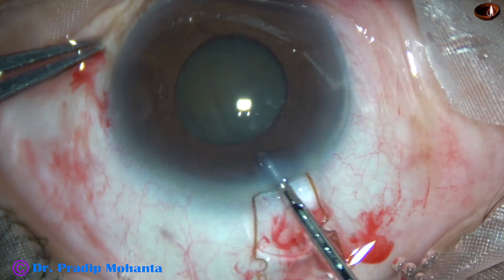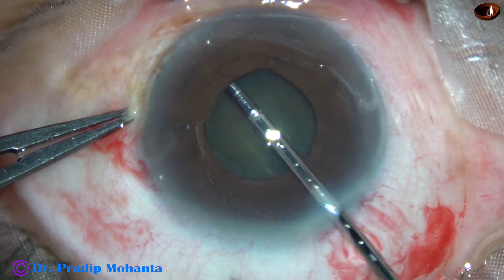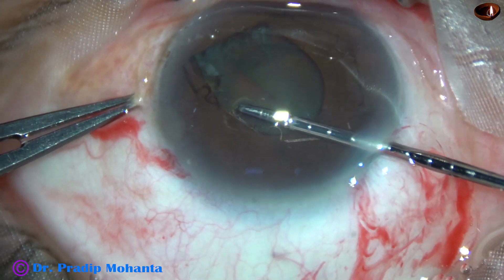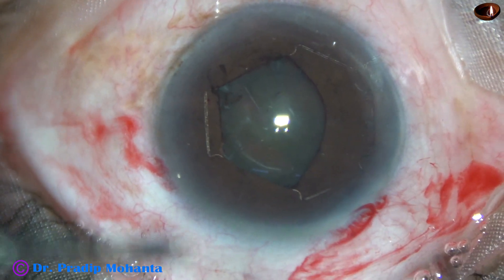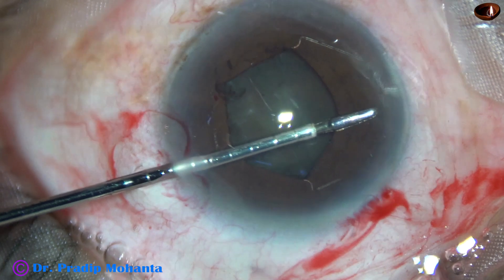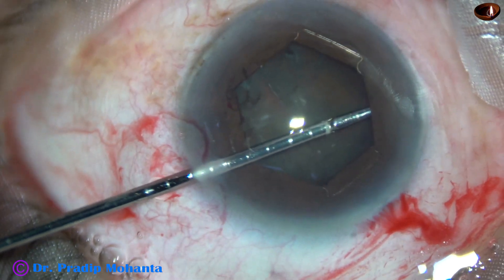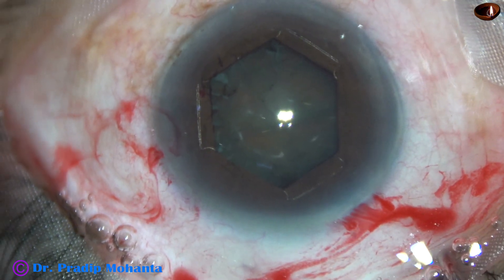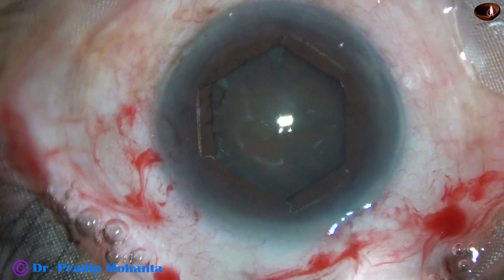This is the device — it has got flanges and notches. Alternate flanges are tucked under the iris. This is a uni-planar device. Since I have only one side port, I am using the main wound to tuck the flange at 1 o'clock. I go through the left side port and tuck the flange at 10 o'clock. Now, alternate flanges are tucked: 10 o'clock, 1 o'clock, and 5 o'clock — these three flanges are tucked. The other three flanges are over the iris.